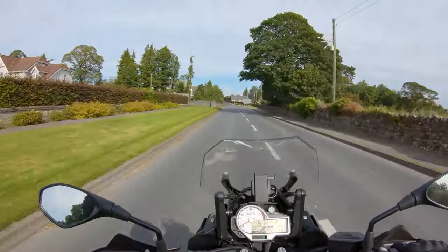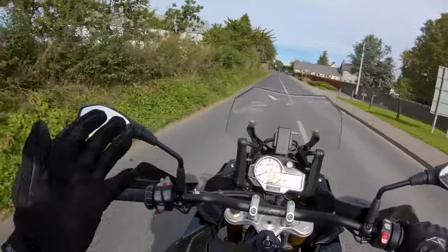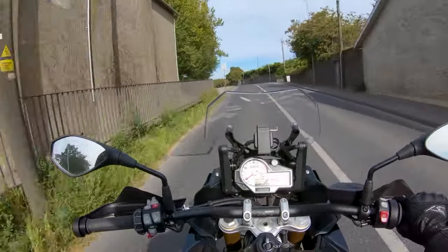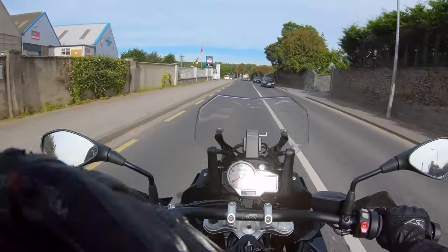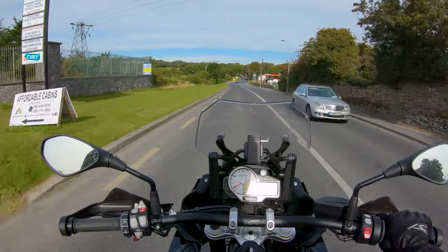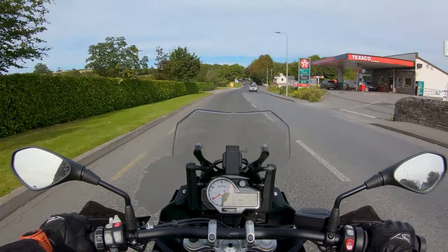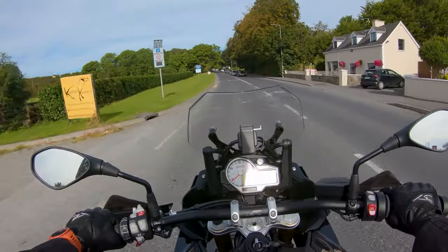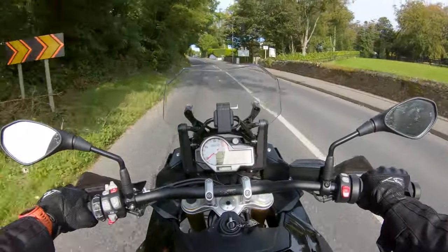Ergonomically, this bike is unbelievably comfortable. I'll check back later in the video after an hour or two to confirm whether it stays comfortable, but for now I think this is the most comfortable form factor I've experienced — the bars, the seating position, how upright I am. It would be even more comfortable with the screen in tall person mode, but that blocks the camera so we'll leave it off for now.